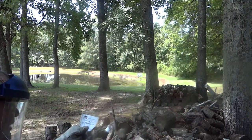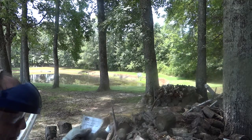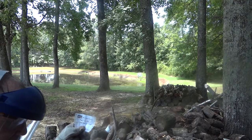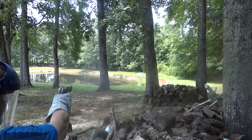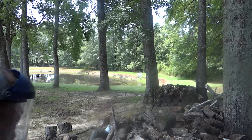2.5 grains Ping Pong Ball powder, Magnum Small Pistol Primer, and one grain of potassium chlorate. It hit the pond at about 100 feet.